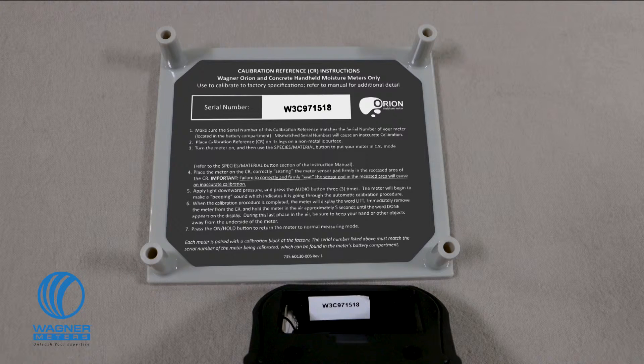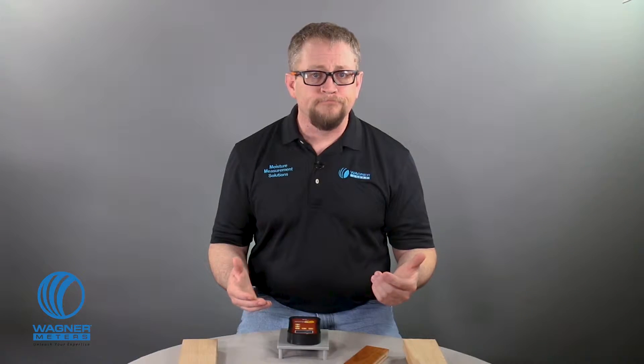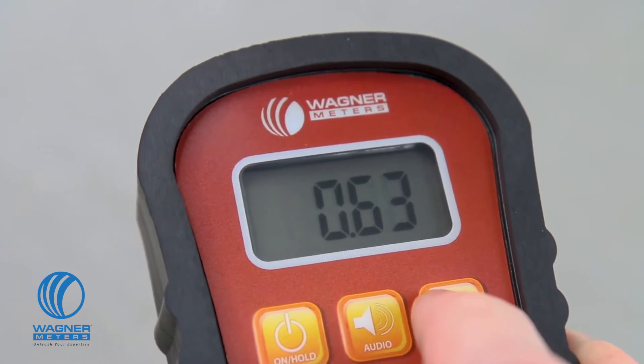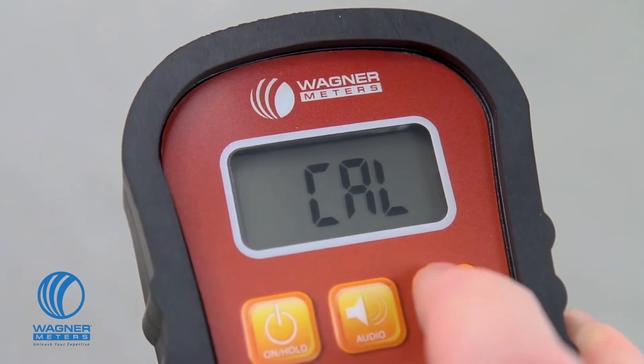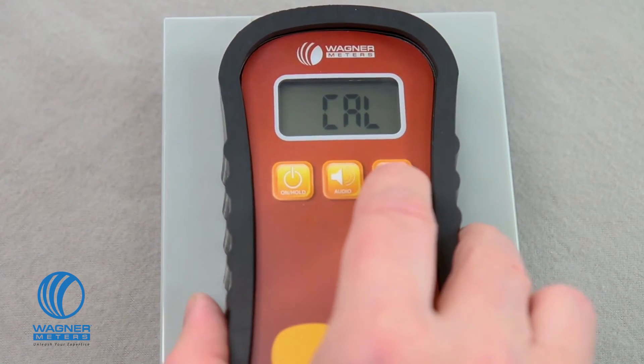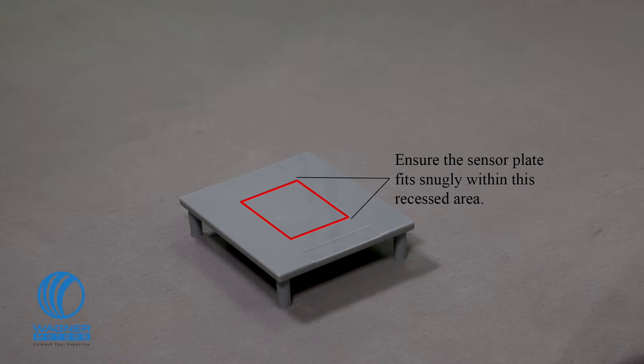First, make sure the serial numbers match between your calibration reference and your Orion 910 — found in the battery compartment. Place the calibration reference on its legs on a flat surface. Turn the meter on and then use the species/material button to put your meter in cal mode.